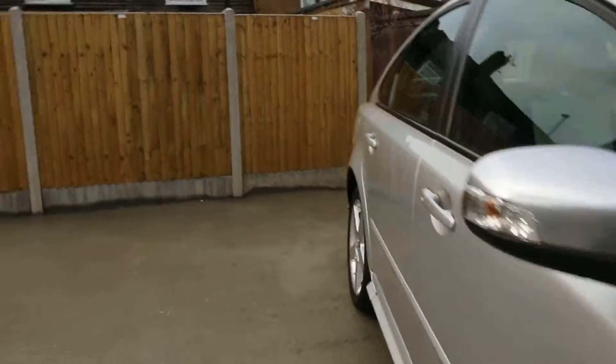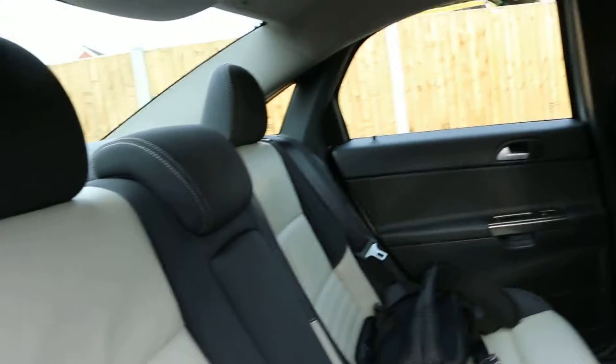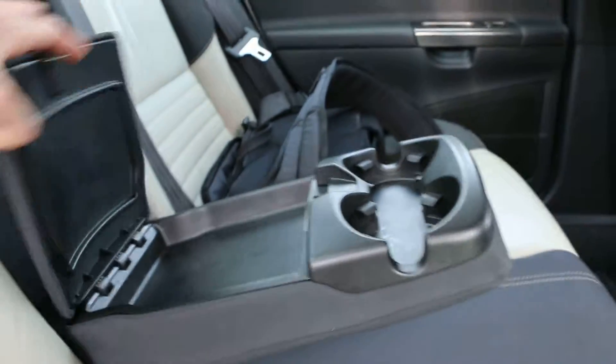It's got a two-tone R-design interior with five headrests. There's a nice ISOFIX child seat preparation, rear center armrests, with some cup holders and a storage compartment.